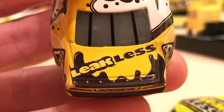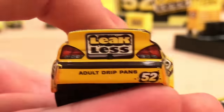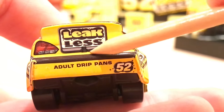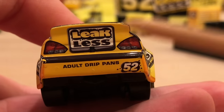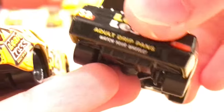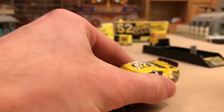On the back he has the rectangular Leakless logo again — a new logo where it just says 'Leakless' straight across, not stacked on top of each other. The back is very yellow whereas before it was very black. There's also the camera so they can get cool shots for TV. It says 'adult drip pans' and then '52' with the splash, which was not there before. We did lose the slogan 'Watch Your Wheels,' which was pretty funny, but we gain the splash in front and the two different sided decals — a good trade-off.